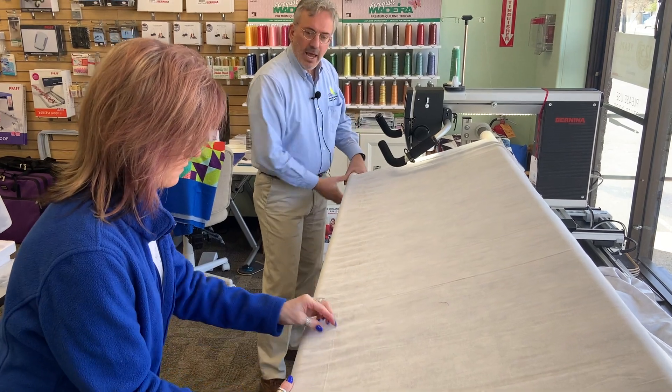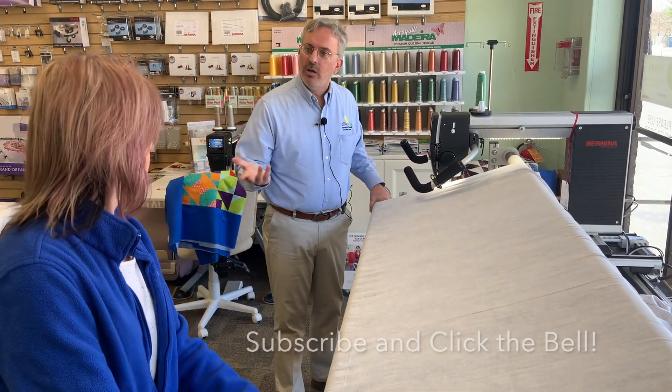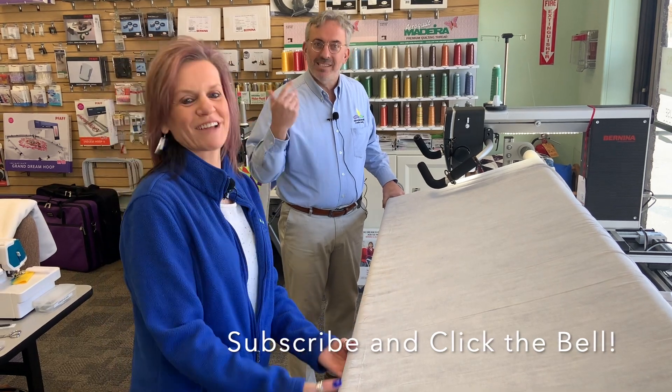All right, how about we stop right here. We'll come back when we're ready to pin on our quilt top. Thank you.